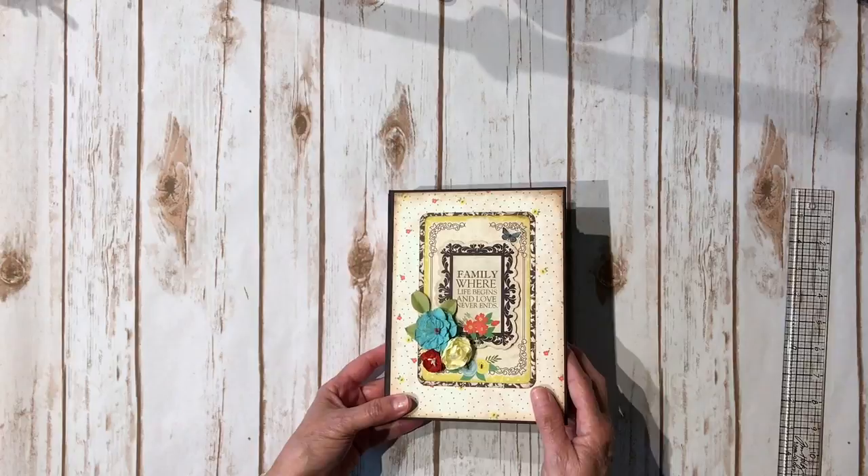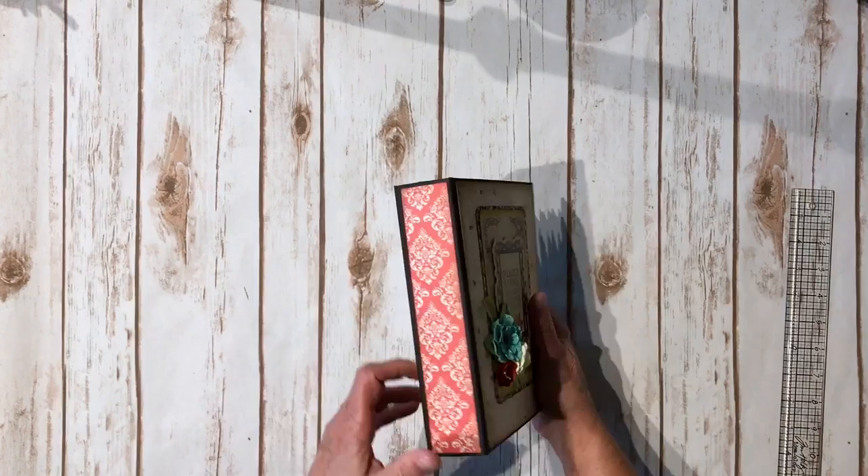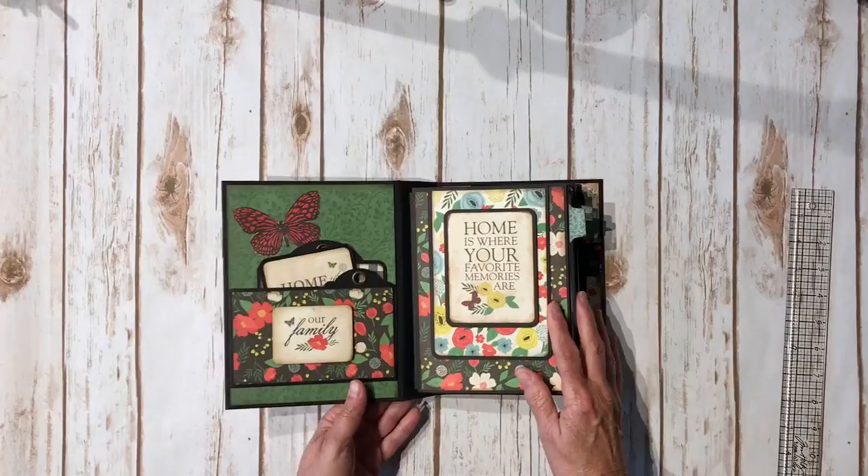This little leaf I found in my stash. I did add some clear Wink of Stella to the flowers on the sticker sheet as well as the actual flowers themselves, and those are the only extra things I used besides the paper collection. Here's the spine and here is the back.